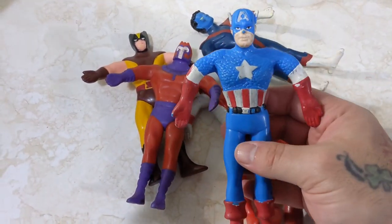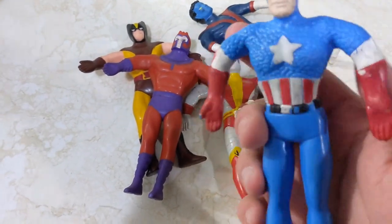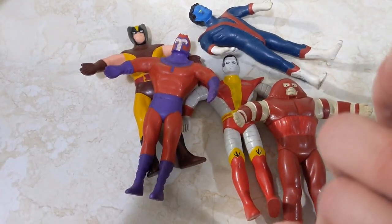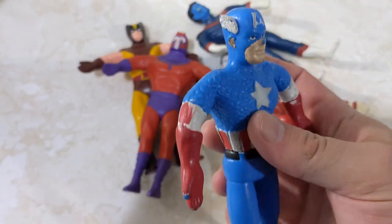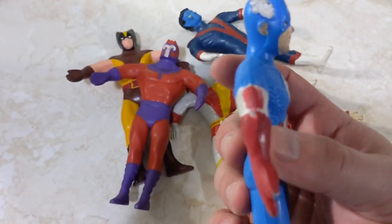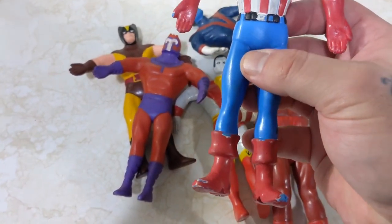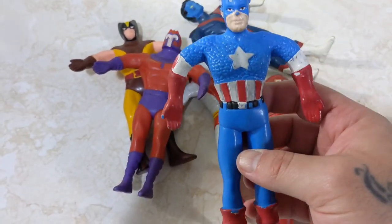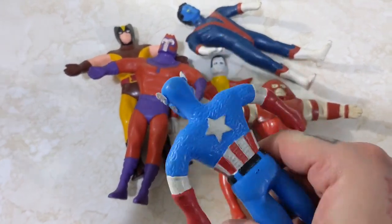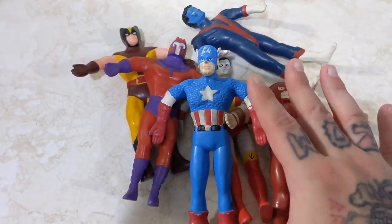This is Captain America. He's in a bit more of a rough shape. There's just paint missing — it looks like somebody tried to paint his arm. He's a bit more played with. But honestly, for the price I paid per figure with shipping, super good deal.